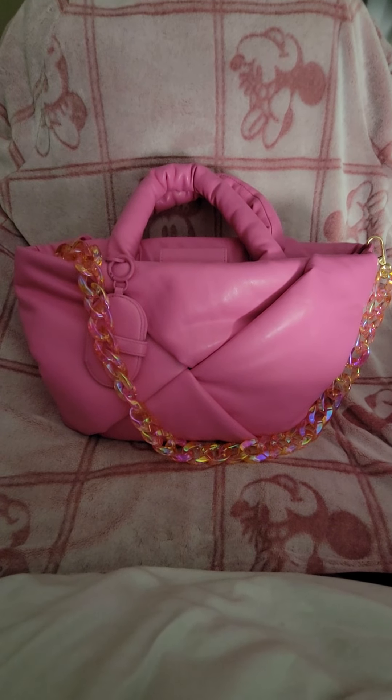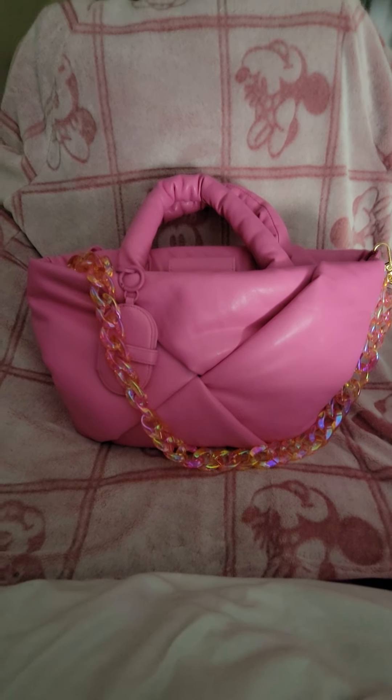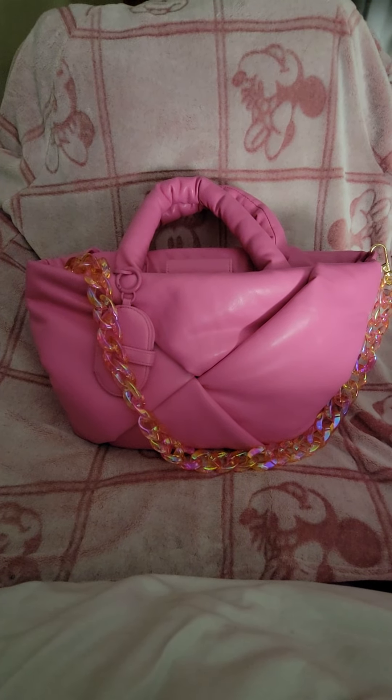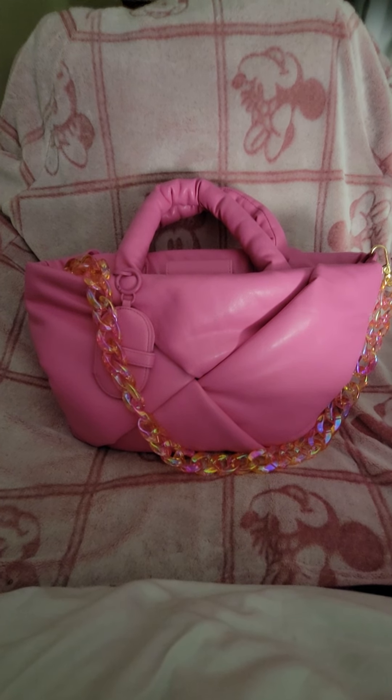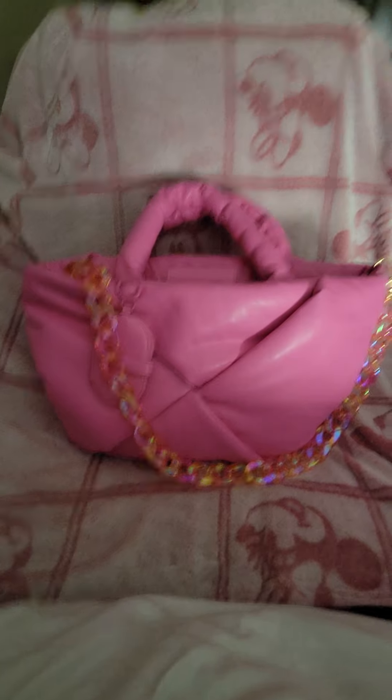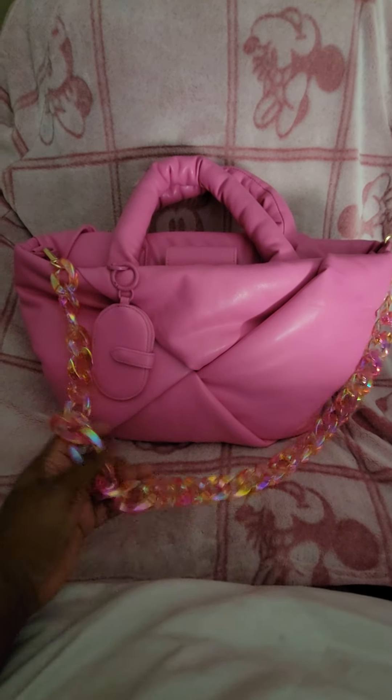Hey YouTube, it's your girl Sherry J and I'm back with another video. I will be letting you in my bag again today. We are looking at this bubblegum pink tote from Target and it is by the brand A New Day. I do have an iridescent chain strap on here.